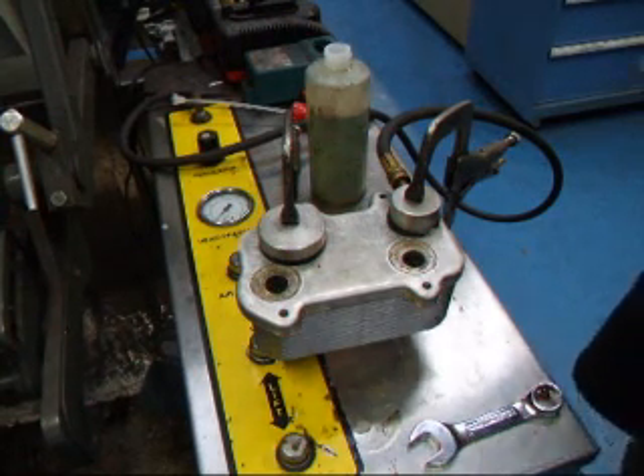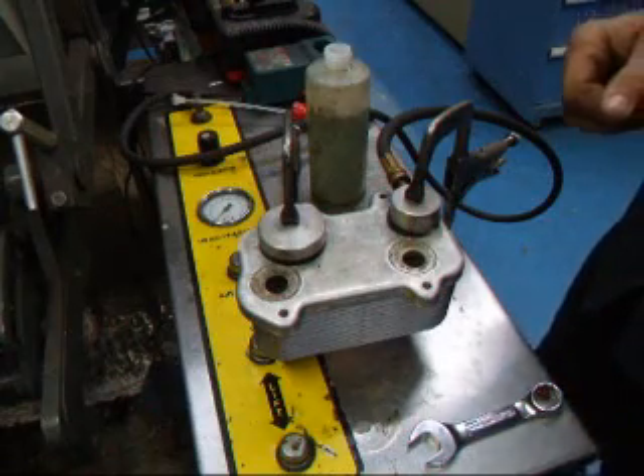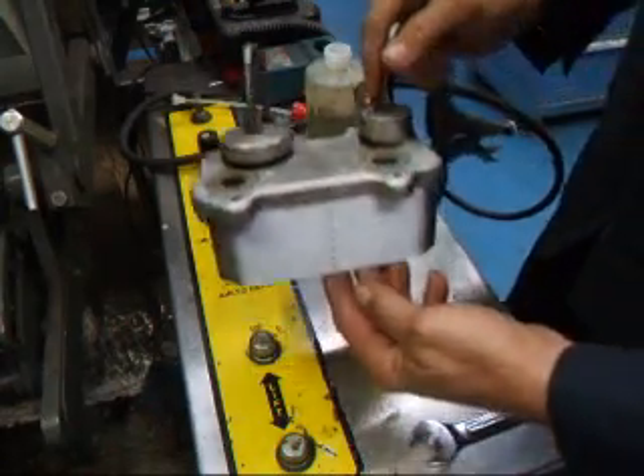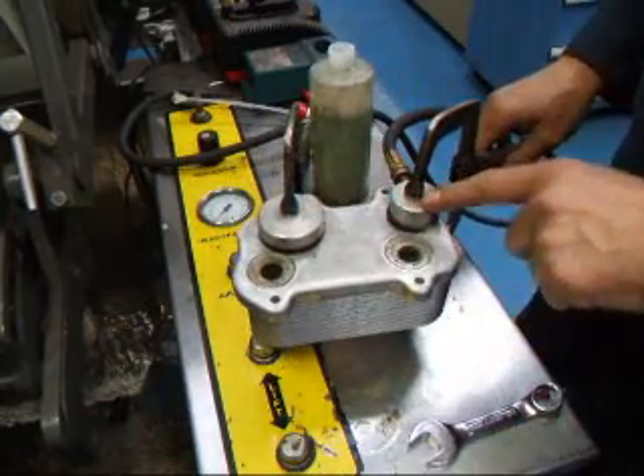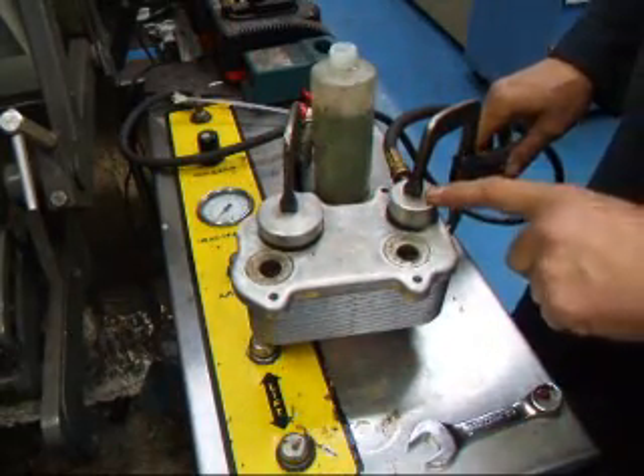Hi, it's John from Coastal Maze R&D. Today we have a Porsche 996 oil cooler on our pressure bench over here and we've plugged up a couple of holes on the oil side.